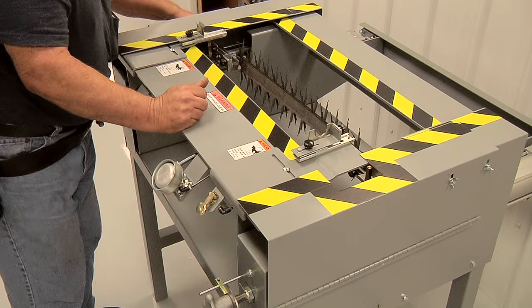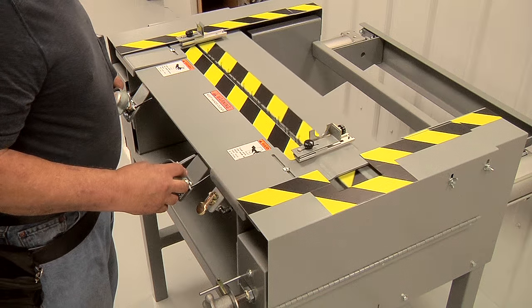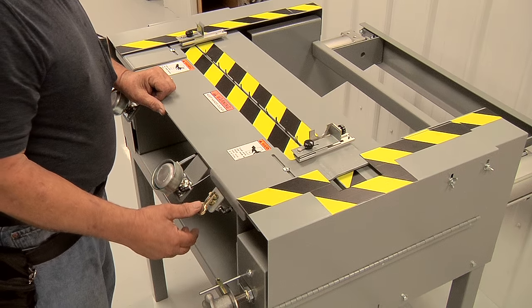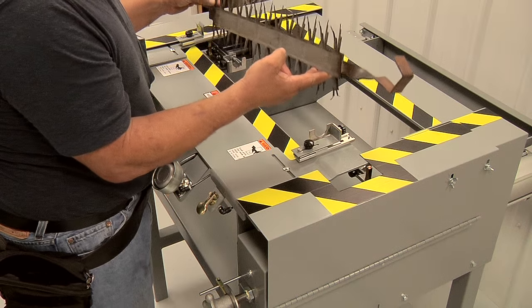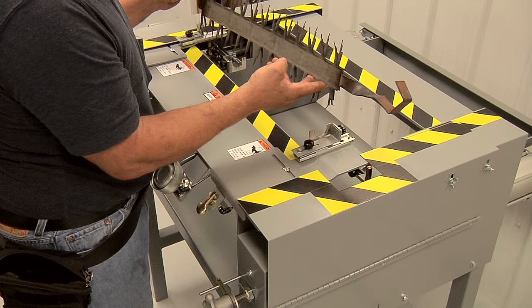At this point, you grab the knob on the other side and turn the rack over. Bring it forward again. Rack all your parts on there, then release. At this point, you can take it out, hang it on, and process your rack — doing your painting, plating, or whatever coating system you want to use on it.